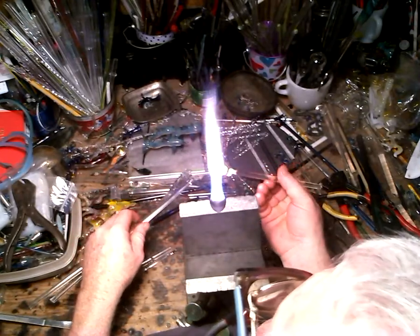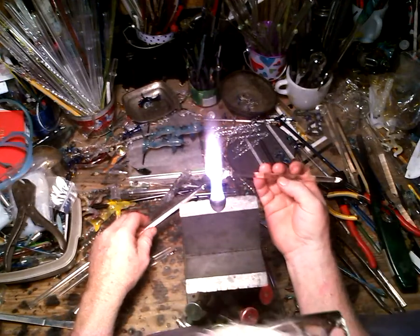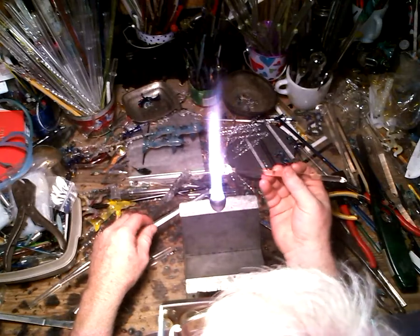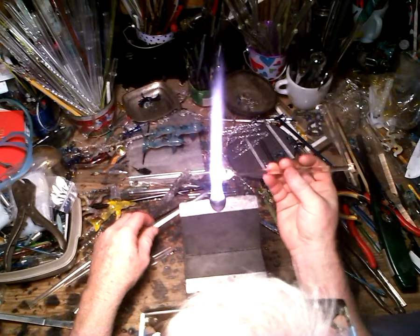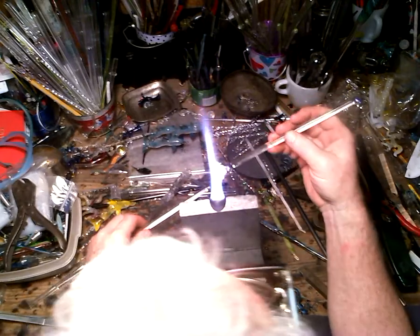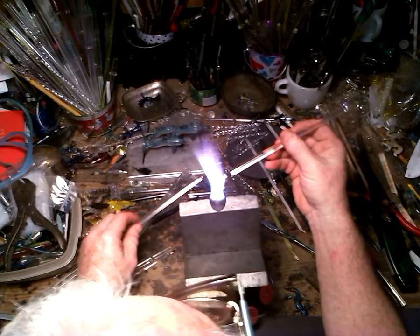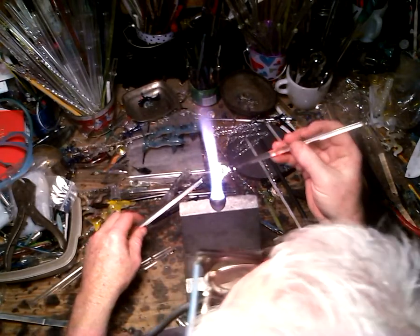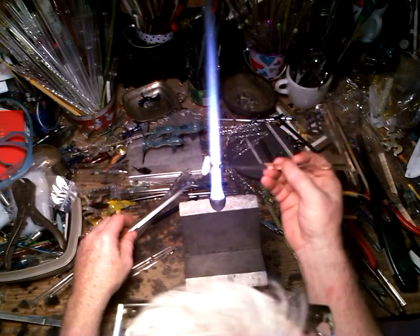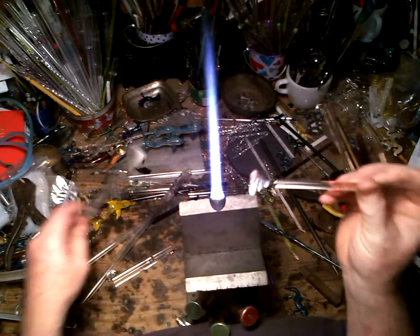Now I make another round ball, only this one I'm going to flatten. I just got this L-Marver on top of my torch and I'm not used to it but I'm going to use it anyway. You heat, press, and flatten it down to where you've got a nice rim — like a little boulder hat — and that will be the shell of the turtle. I want to straighten it out so it goes a little bit straighter and rounder.